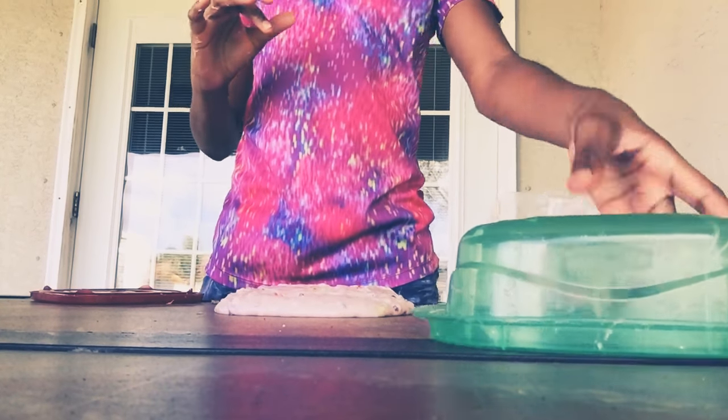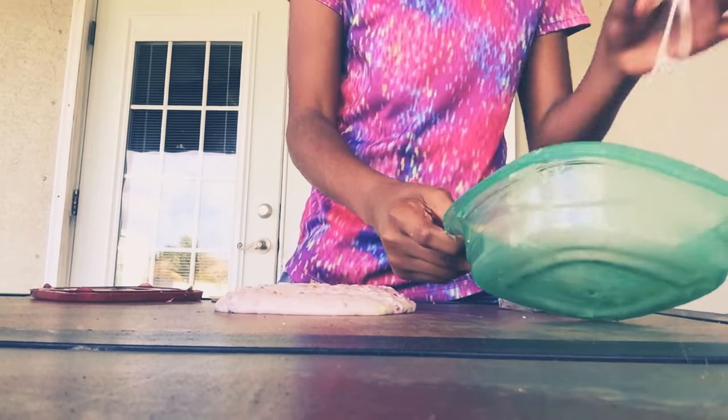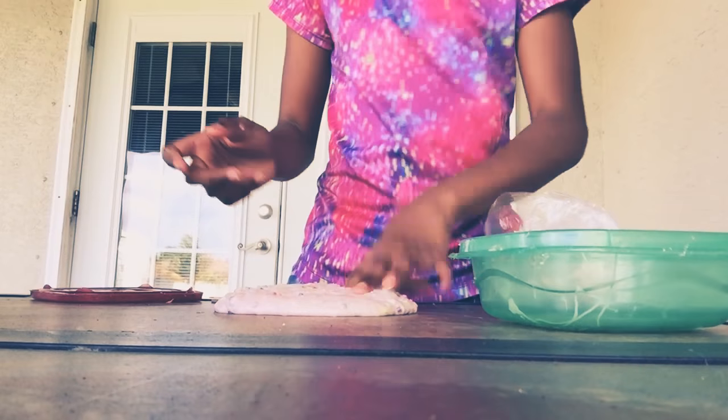I saw this on YouTube and I said I wonder if it will make my slime less sticky and I want to try. First I have to go get donuts because I'm a donut lover.